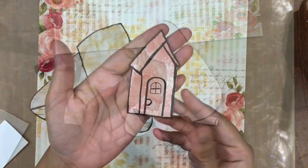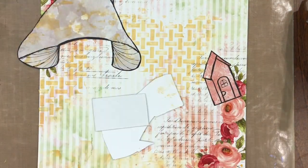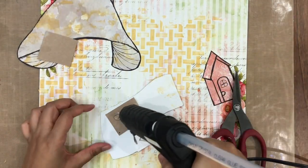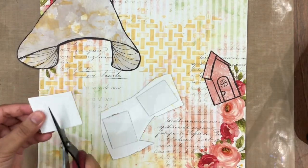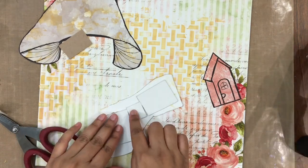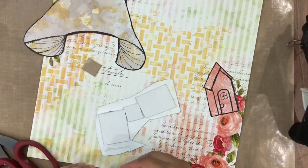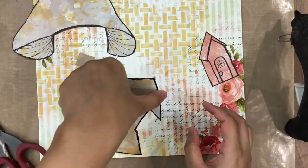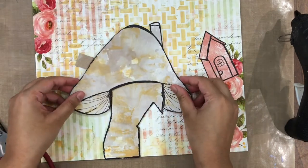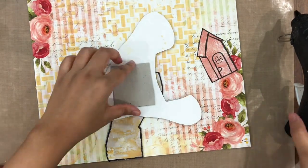Once I have that, it's time to construct the layout. Along with the house, to give dimension, I'm adhering chipboard pieces behind each piece of my mushroom house and adhering it with hot glue in the place I require. I'm adding one layer of chipboard on the base of the mushroom, two layers of chipboard on the top of the mushroom with the chimney, and three layers of chipboard on the door part of the mushroom house.